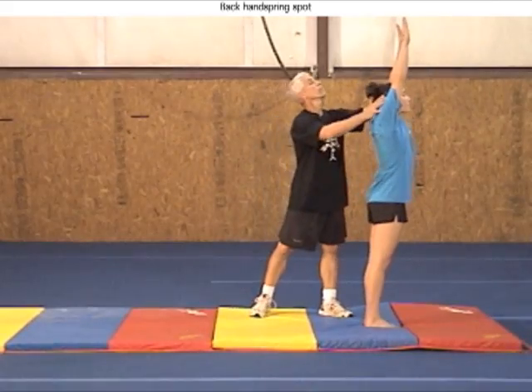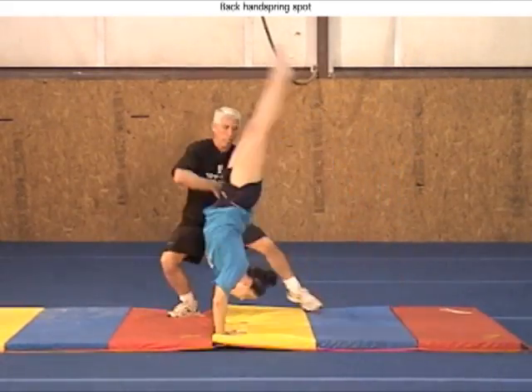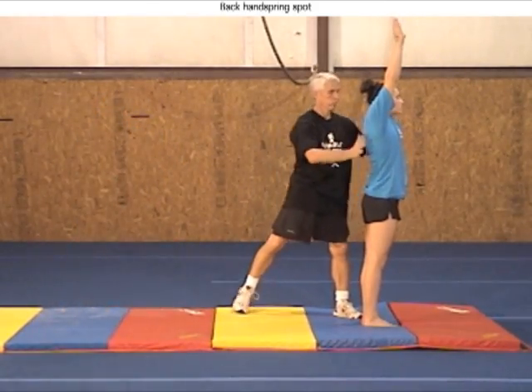Back handsprings can be spotted with one hand on the lower back and the other hand on the closer hamstring. If the spotter stands on the left side of the gymnast, the right hand goes on the back and the left hand on the nearer hamstring.